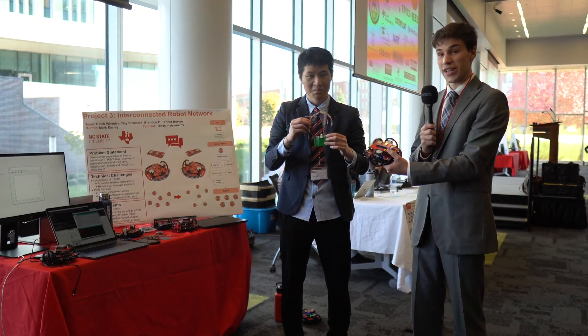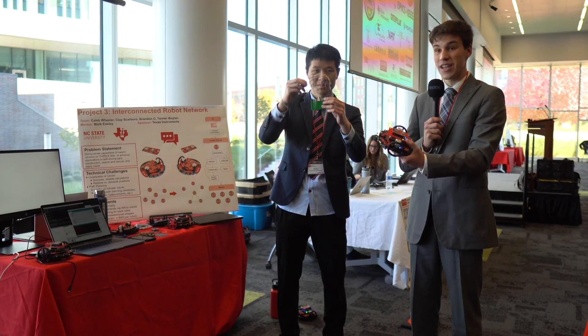We used something called a DWM 1000 module, which used ultra-wideband communication to figure out how far away each robot was from the others. You can see an early prototype here with all of the different jumper wires plugged together.